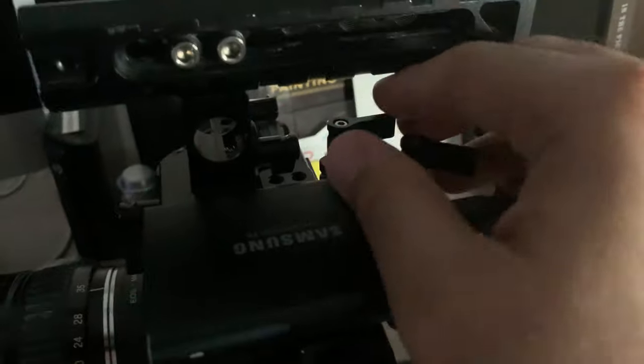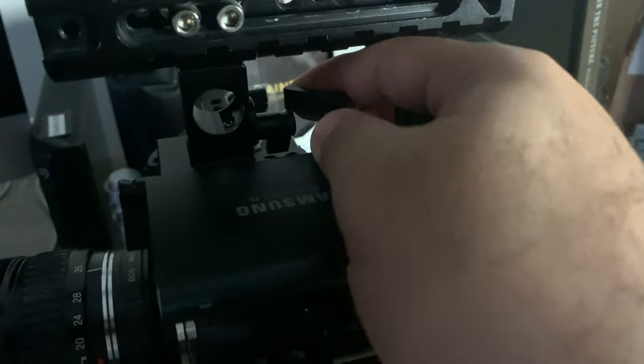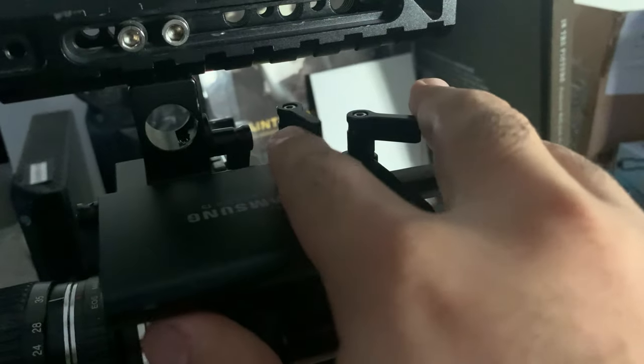I've seen some people complain because this little notch kind of runs into the other one. I mean, if you're filming an action movie or mounting this to a car, you want it as secure as possible. But I find that I don't really need to tighten it so much — it's always kind of in, quote, studio mode, sitting on a tripod.